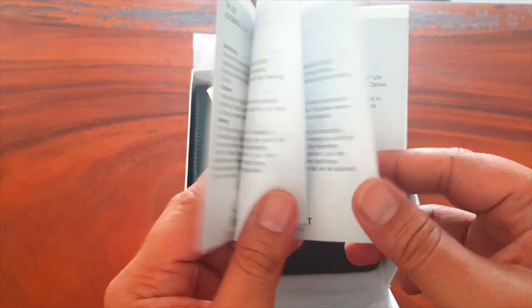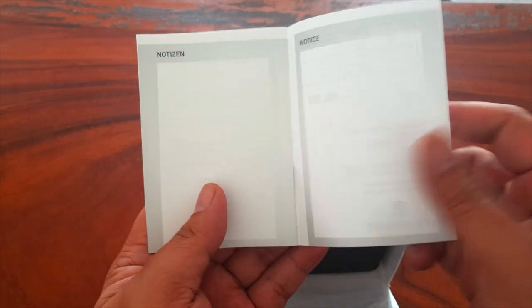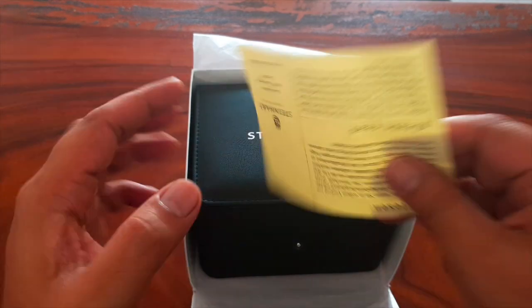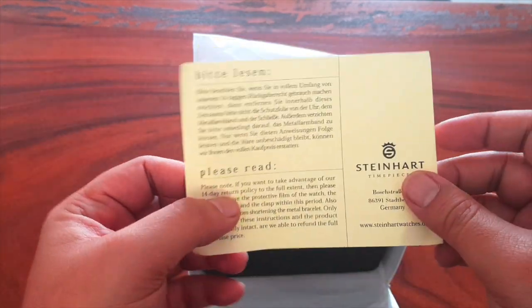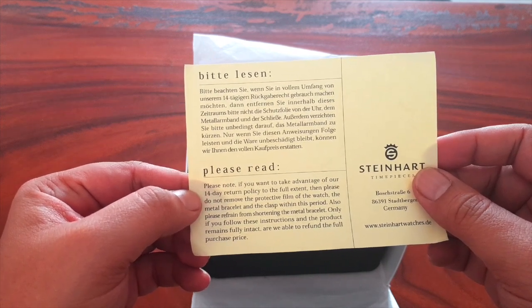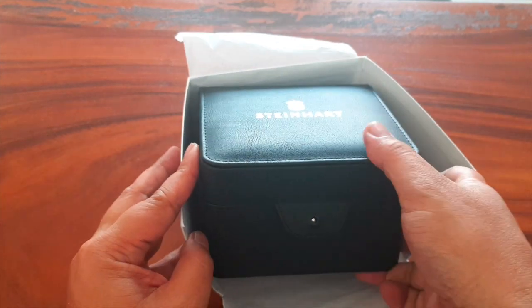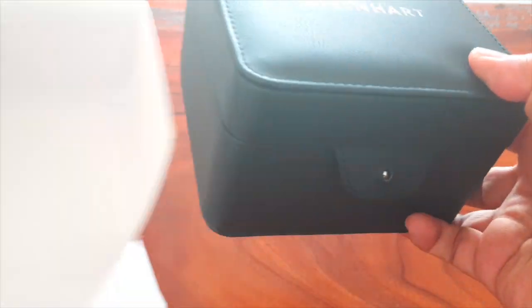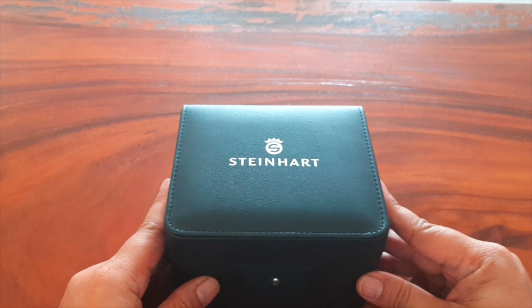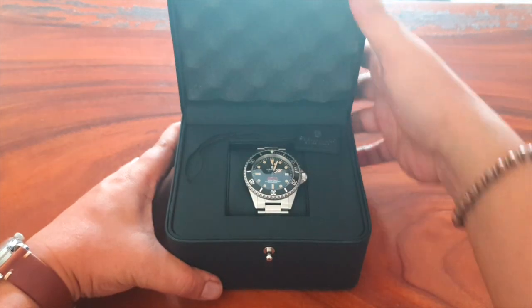The operating instruction manual came in with the box, and the yellow one is the 14-day money-back guarantee, which means I can return it within 14 days for whatever reason. This is the box — it's faux leather, it's okay, and it looks cool actually.